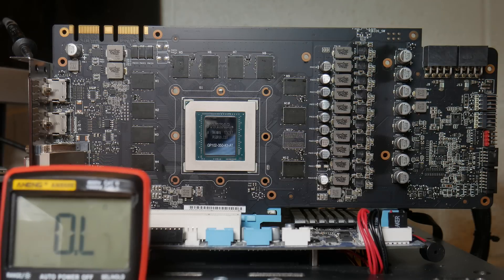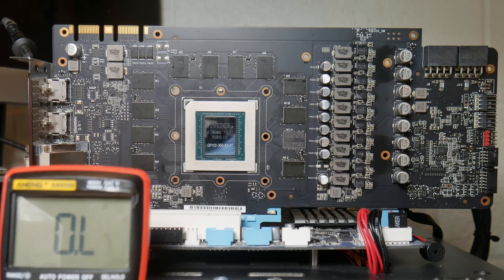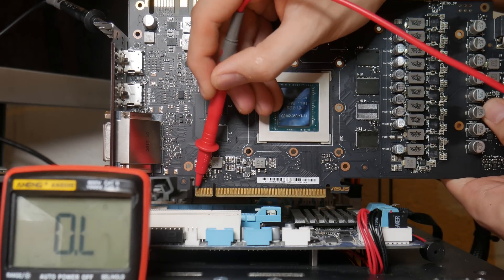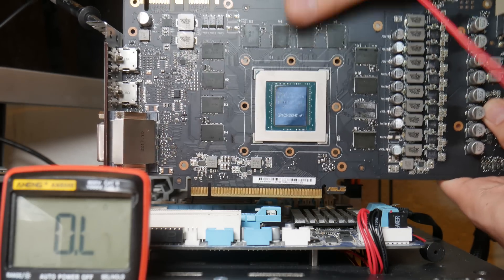We're going to put our multimeter in continuity mode. In continuity mode, if we probe something connected to ground, like ground itself, my multimeter beeps. We're going to start with the base voltage rails at the PCI Express slot. At the PCI Express slot, you can expect to find 12 volts on the first three pins - we're perfectly good. To check 3.3 volts, we start at this notch and go four pins left - perfectly good.